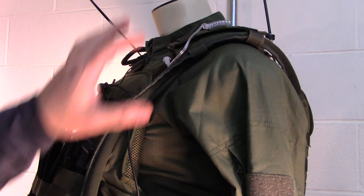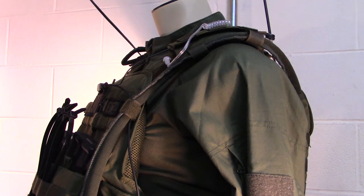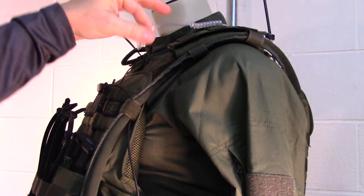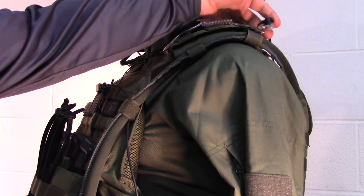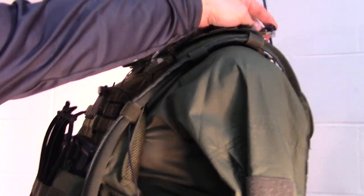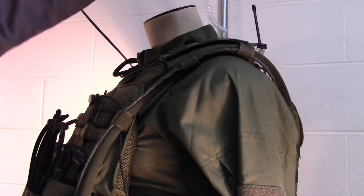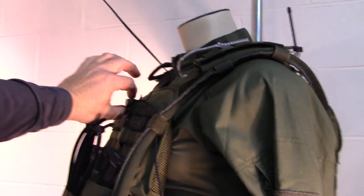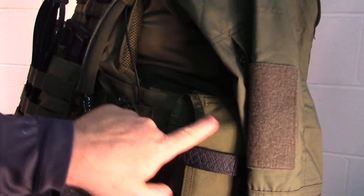You can order these on eBay and Amazon and different places. These are called the covert or Secret Service style earpieces and it all comes in one unit. You have this wire here — I've got it attached up here on the back — and this right here would attach to your ear, then it comes down to the push-to-talk section, and then it runs down into your radio.